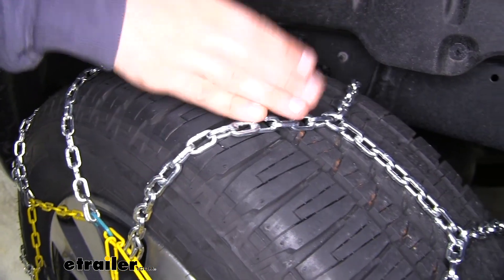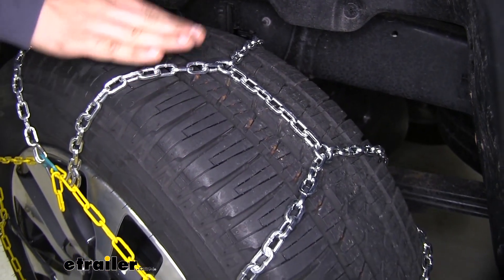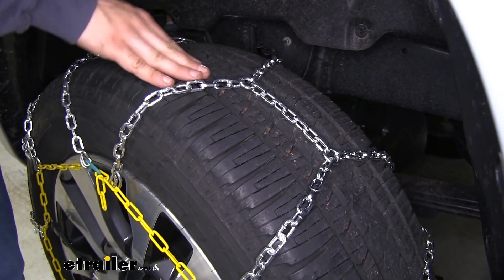These cross links do have a manganese nickel alloy steel construction. Basically what that means is that they're going to be very strong and durable. They're going to resist rust and corrosion so they'll be around for a long time.